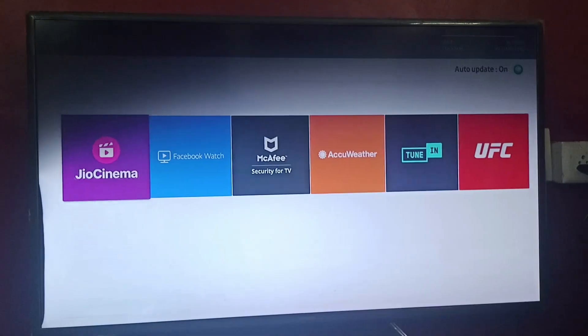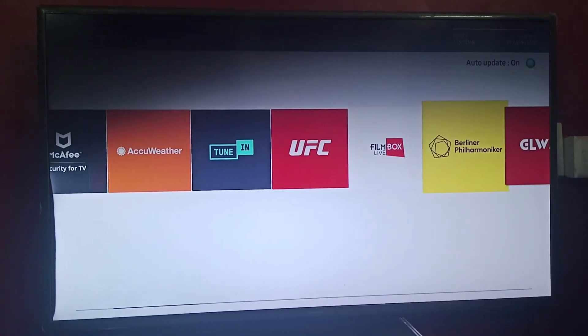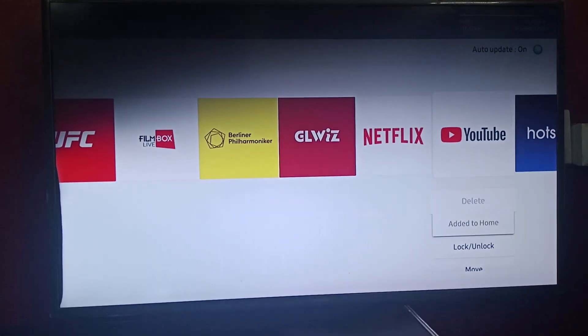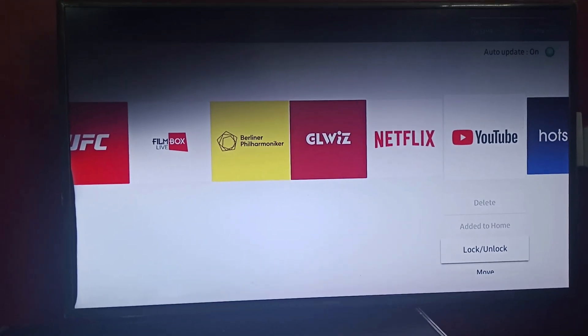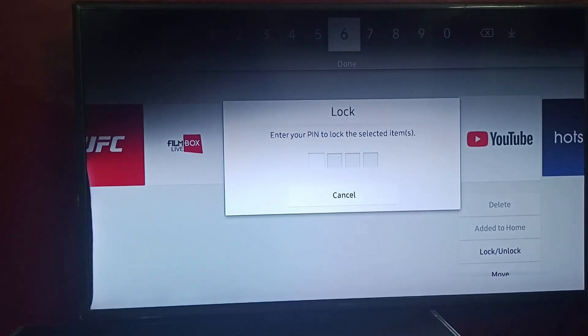Click on Settings. Here you can find numerous apps. Search for YouTube, then you can find options like delete, add to home, lock and unlock. Click on lock and unlock.